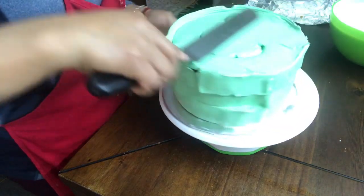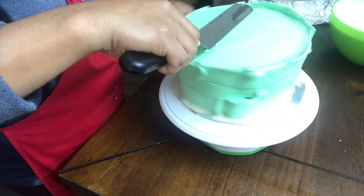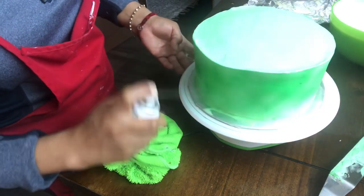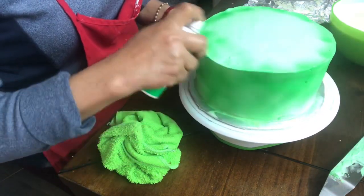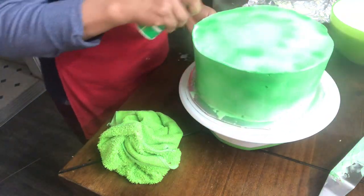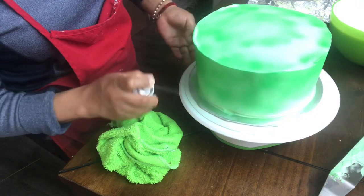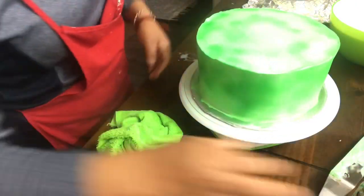Lo vamos a empezar a alisar suavemente para emparejar la crema. Como les dije, con la duya es muy fácil. Le estoy poniendo un poquito de spray para que agarre bien el color verde, porque en crema chantilly es un poquito más difícil. Yo siempre uso mis sprays de estos cuando no tengo el color de mi pistolita, que es para el aerógrafo.